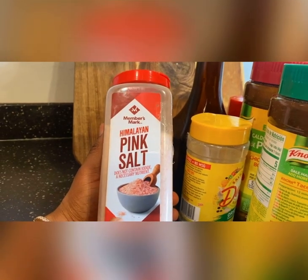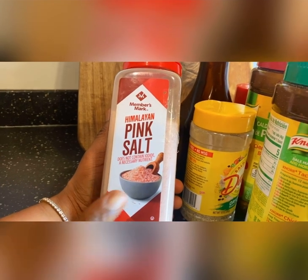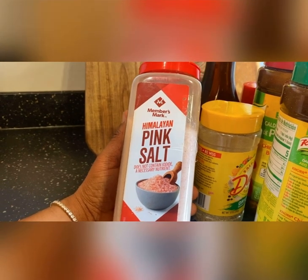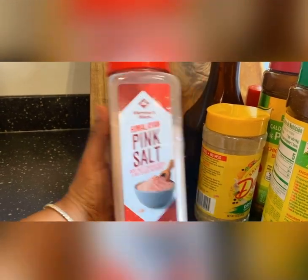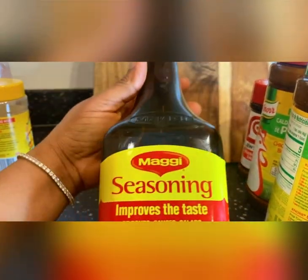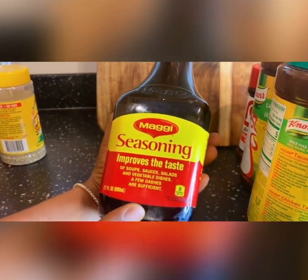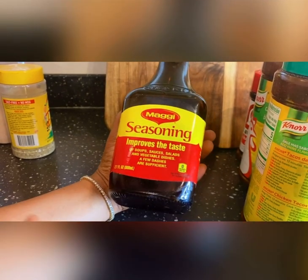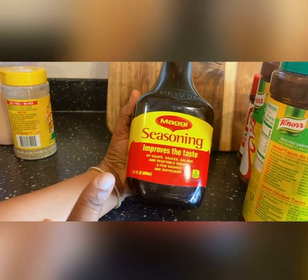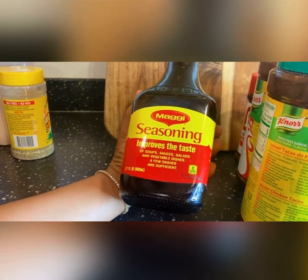I use this salt because this salt is very hefty — that's why I use this. I also use the Dash seasoning. I use this when I'm cooking cassava leaf because cassava leaf is very hard to cook, so I put some of this inside just a little bit — it will make your cassava leaf taste so good.